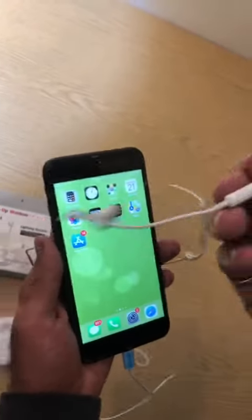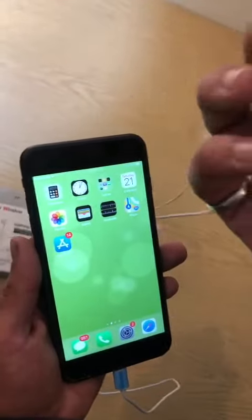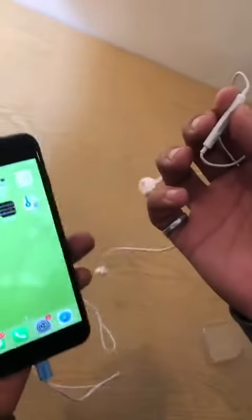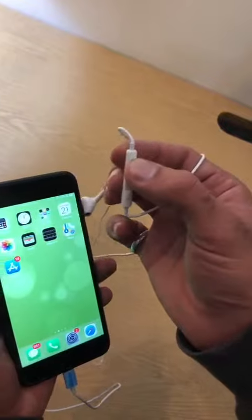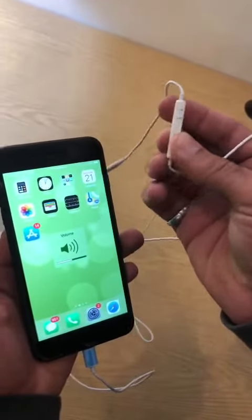I'll explain to you the function. This is a built-in mic — you can talk and have a conversation with your mobile. You don't need to hold your mobile. The volume up and volume down buttons are also here. This can also be used to record audio.